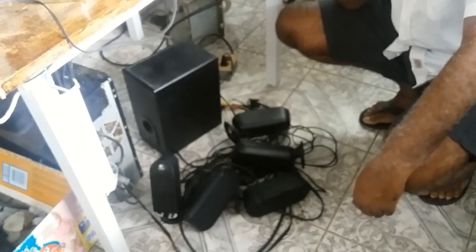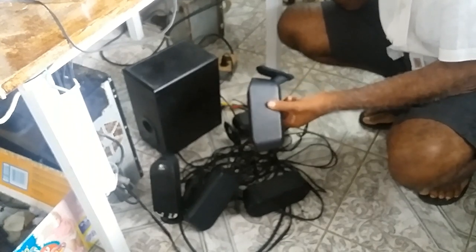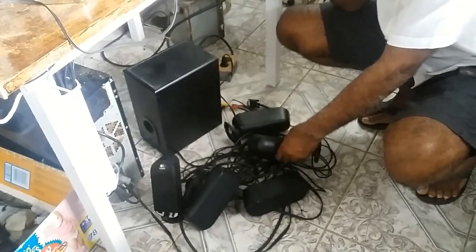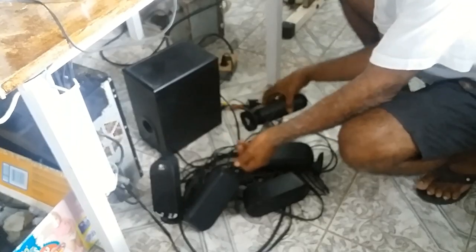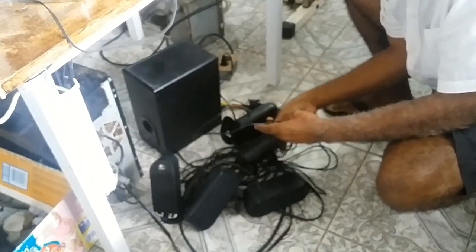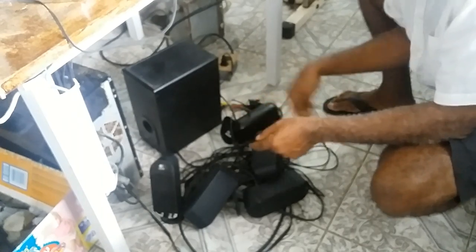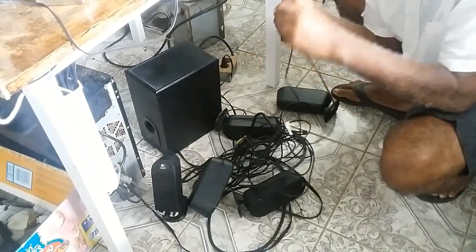This is part two of my Logitech speakers that I found on the roadside. I'll be setting it up and testing it this morning as I promised, so I'll be untangling these wires — that's one.